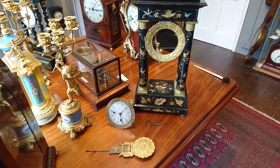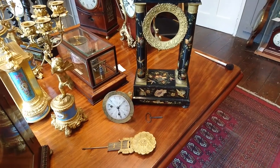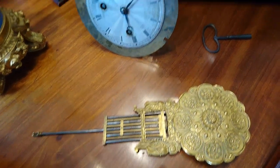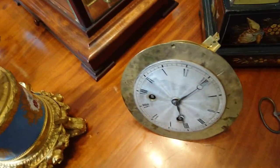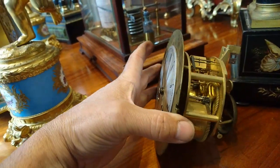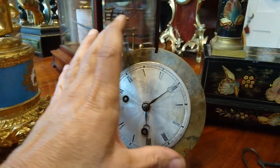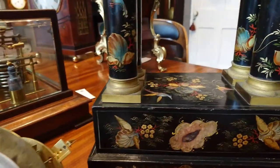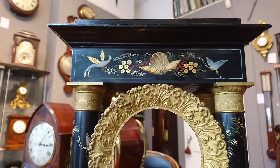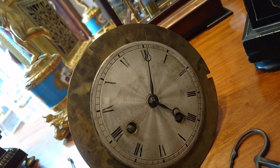Hi there Michelle and Mike. When you unpack your clock you're going to find it in these components: you have the pendulum, key. I will have removed the mechanics — I decided to do that to prevent the weight of the mechanics causing any damage on route — and of course the case. The mechanism will slip back into its housing.